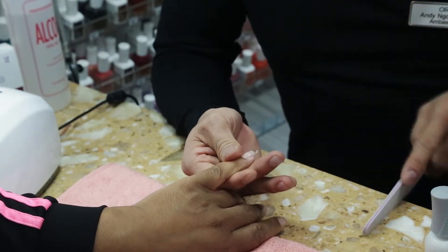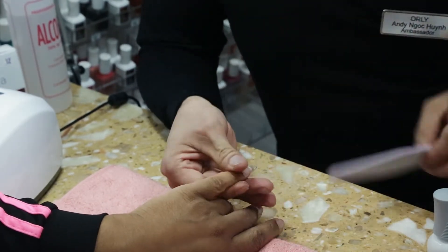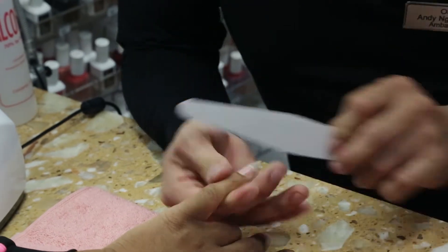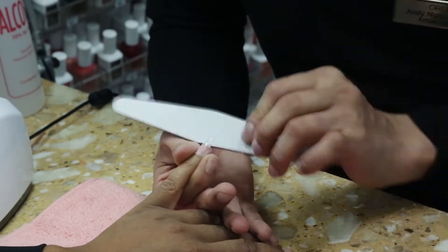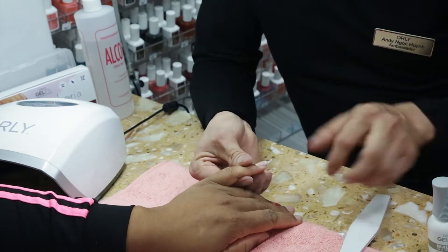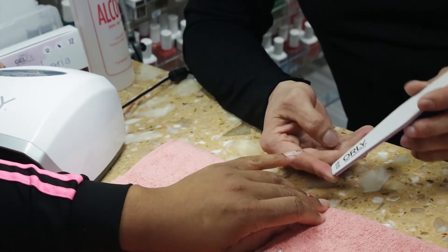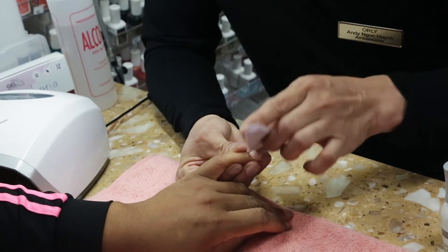Now we're going to take our zebra file, which was specifically designed for Builder in the Bottle, to really contour the extension line and make sure the surface is smooth. You can pass the nail to our client so she can feel how smooth the surface is. Just really tapering — you can see it's very smooth. We're only going to remove the shine from side to side wall and the surface. Tapering the cuticle area as well.